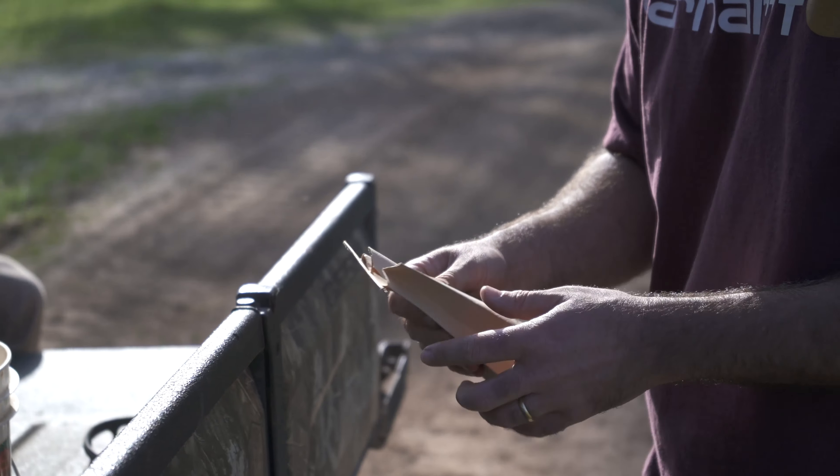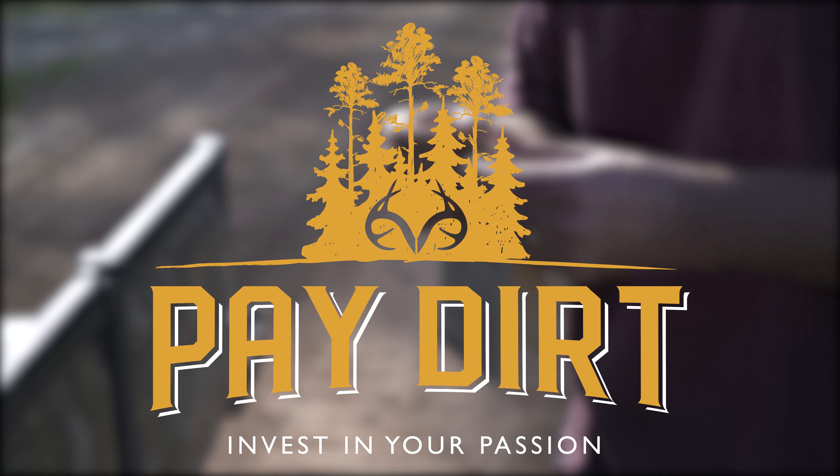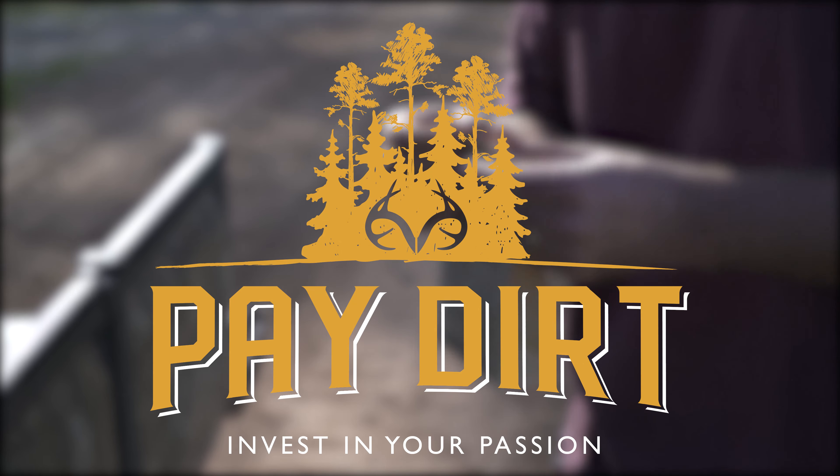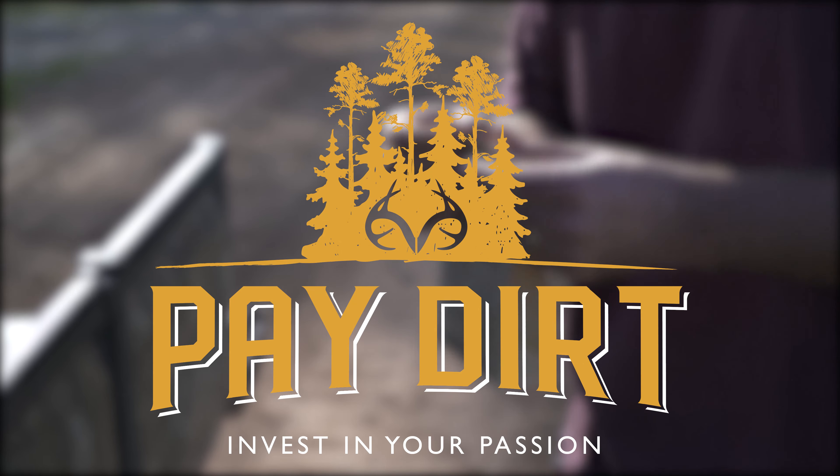When you're finished, you can get all your samples collected together. There's a little moisture in this ground so they're stuck together, but you just want to break them all up and get all that dirt mixed.